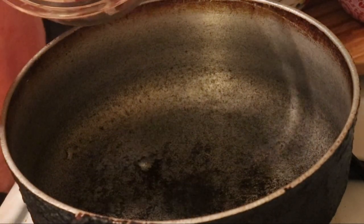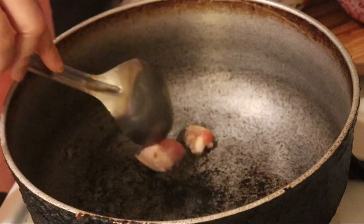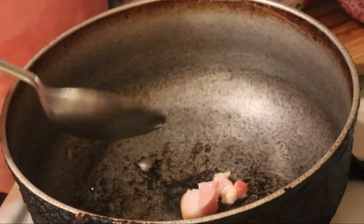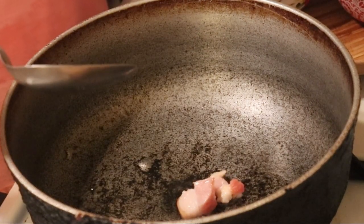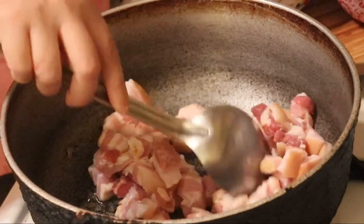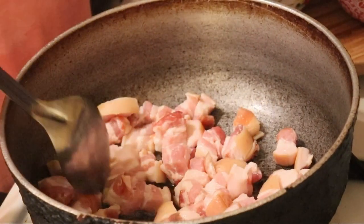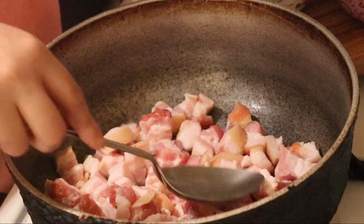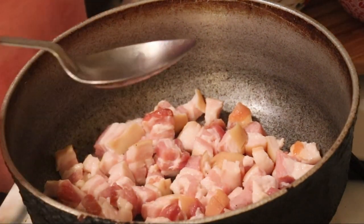Let me put one in and make sure that it's hot enough. It's not that hot. Make sure your stove is at a high heat. Make sure your bacon is evenly spread out so it can stop frying faster. Now don't do anything to it — just let it start frying.